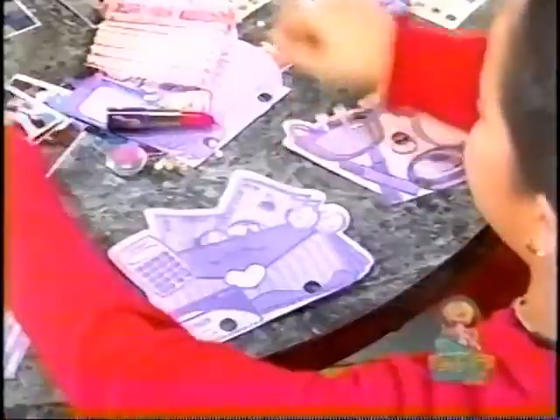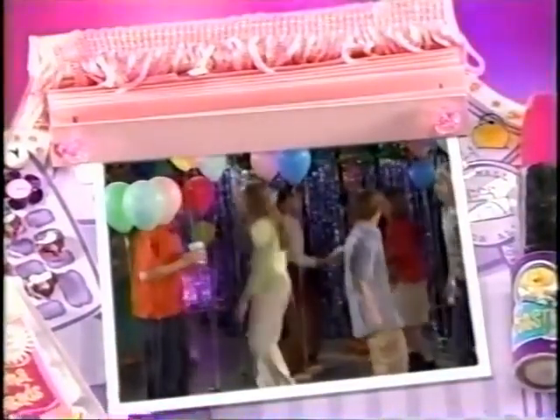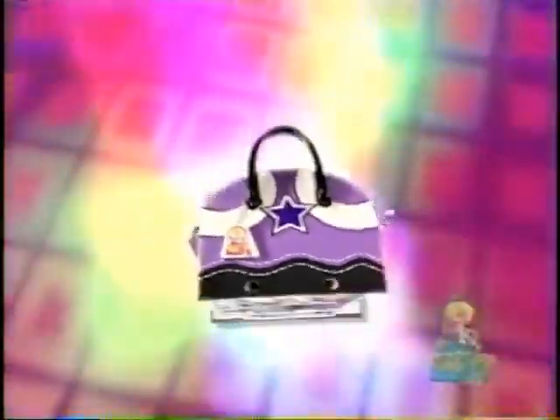You can grab a purse, pick a page, and add your pics. Snaz it up with super cool stuff. Make it as funky as you want it to be. And on the next big thing in your life, you can pick another purse and stuff that one too. You can never have too much stuff to over-stuff, because this purse is an expandable scrap-book.